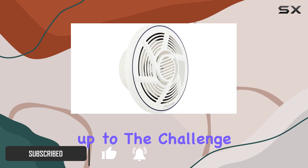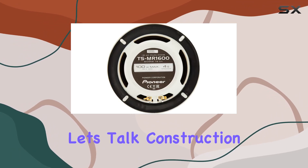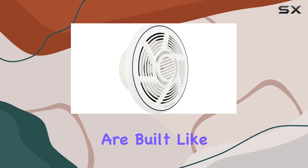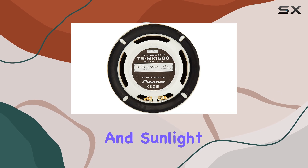Pioneer has stepped up to the challenge with this dual-cone speaker, specifically designed for marine use. These speakers are built like tanks, with heavy-duty materials that resist water, corrosion, heat, and sunlight.